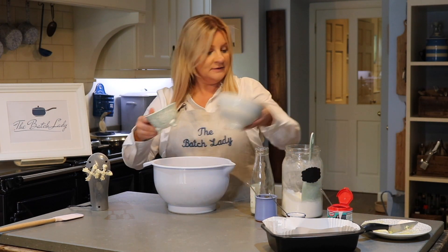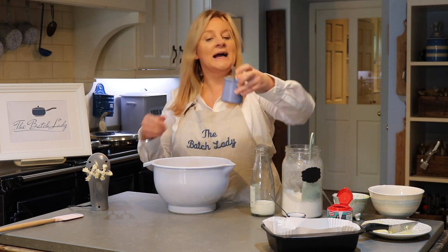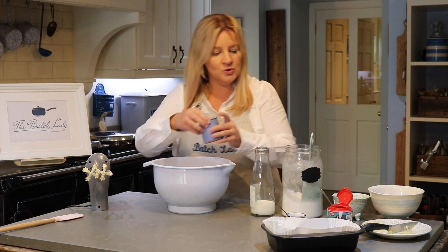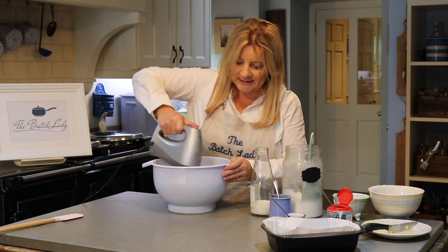When that's whisked, add your other halves in — the rest of your eggs and the rest of your flour — then add in your dissolved coffee. This is going to be so rich and delicious! Use your favorite coffee blend, whatever one you want, and give it another mix.